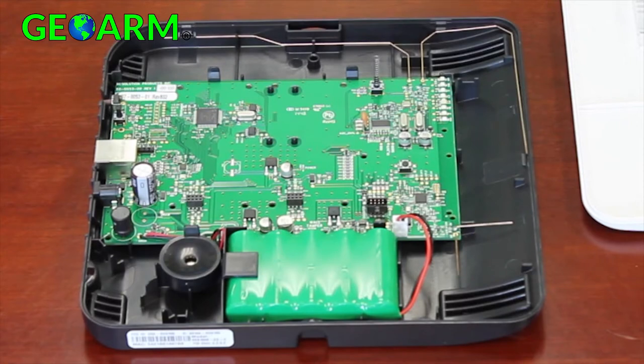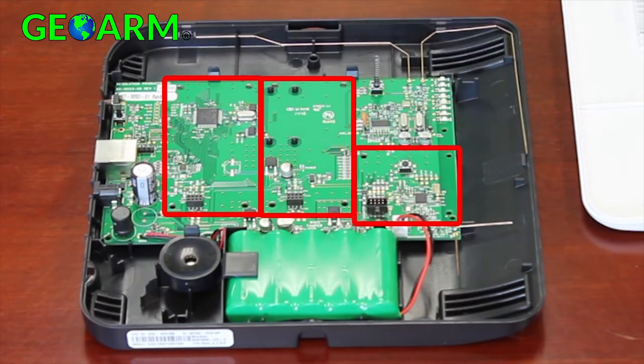There are three expansion slots in Helix. The two larger cards are for cellular and Wi-Fi communications. The third slot is used for translator or Z-Wave communication cards.